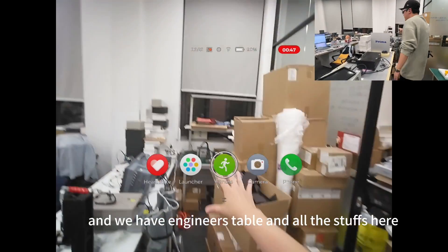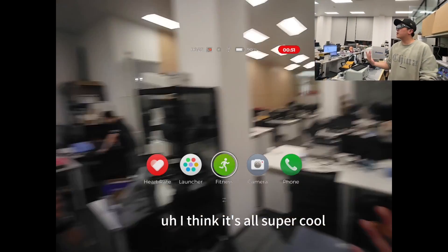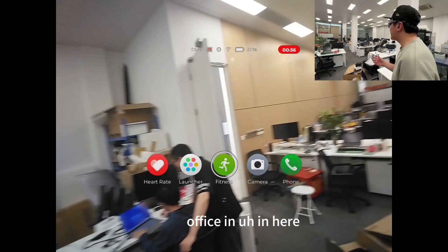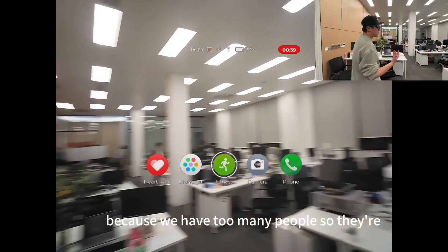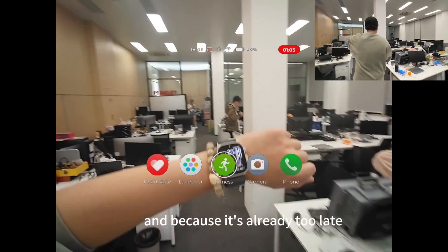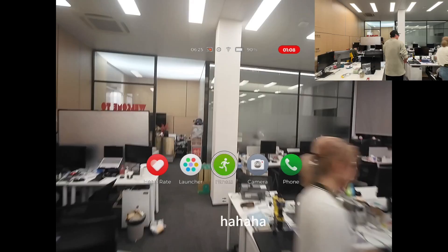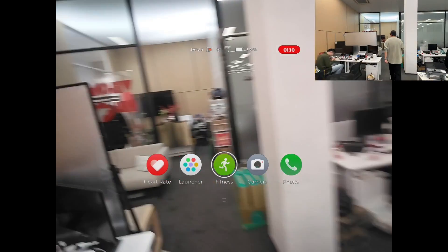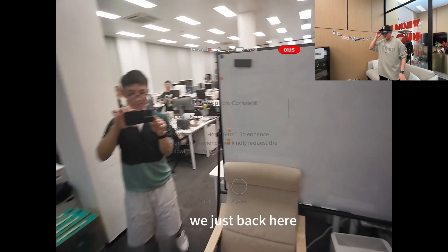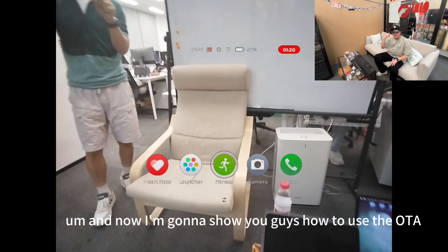This is our engineers' table and all the stuff here. We actually have three different offices because we have too many people, so they're not all sitting here. Because it's already late, probably in the next video I'm going to show you more people. All right, we're just back here now.